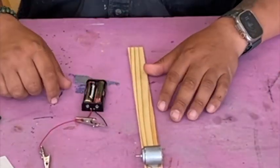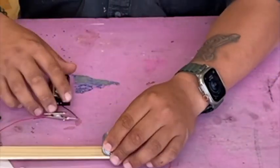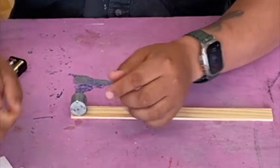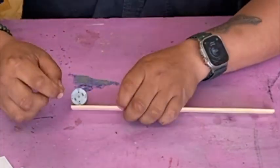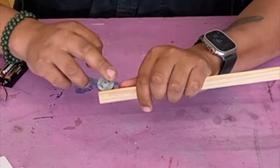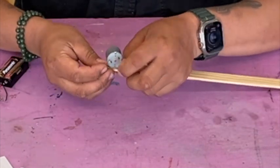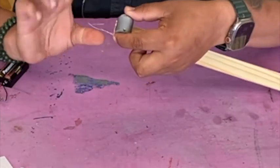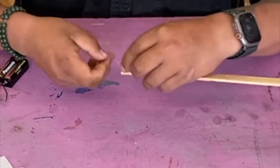Now take your resistance wire — it's very thin wire. You're going to put it into one of the leads off of your motor. Your motor has two little gold leads. Put the wire on through one and then twist it together so it doesn't come off, just like that. I'll go over what the resistance wire does once we have all this set up.